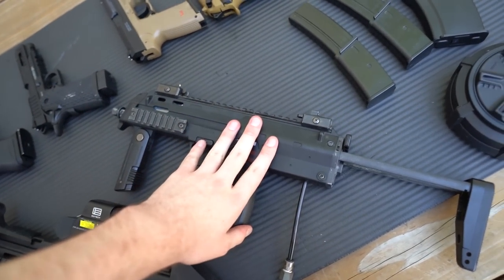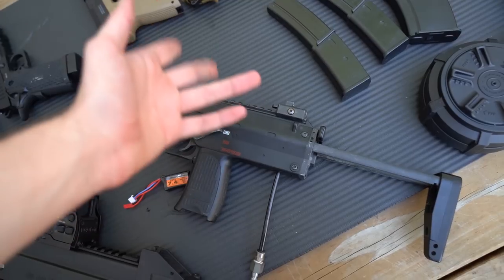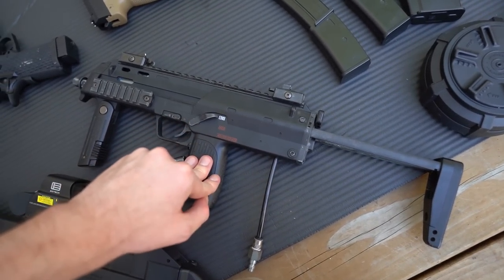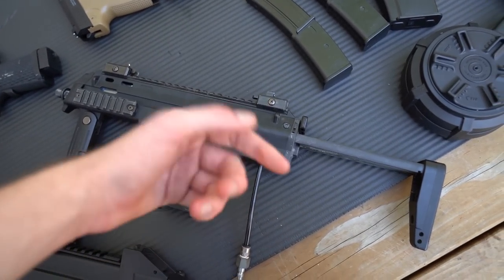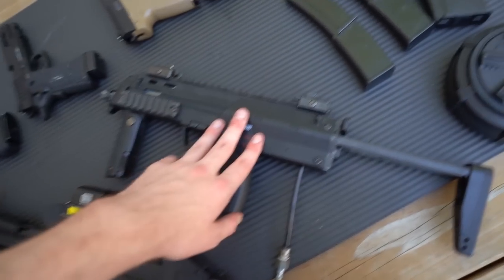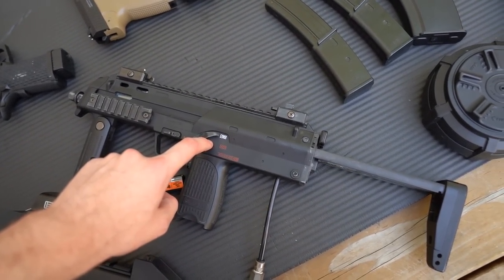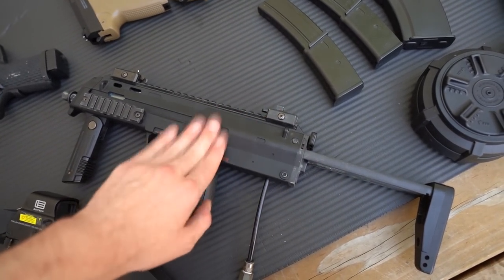I'm thinking about upgrading this gun - leave a comment if you think I should. Maybe a barrel upgrade or even a paint job to spice it up. It performs pretty well but towards longer ranges it could use a hop-up upgrade, maybe even an R-hop system, and the barrel could use some work too. Some new optics and external parts would make a really cool build.